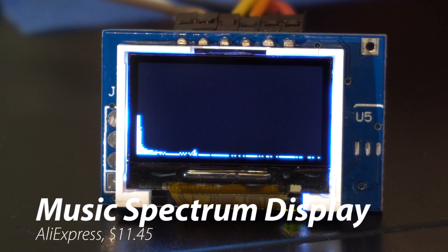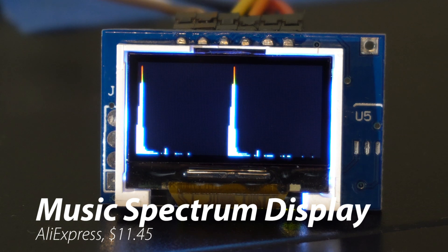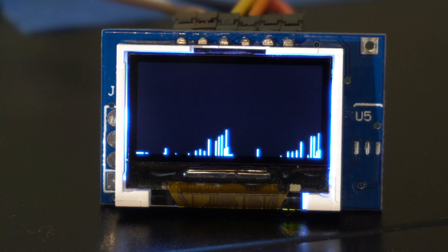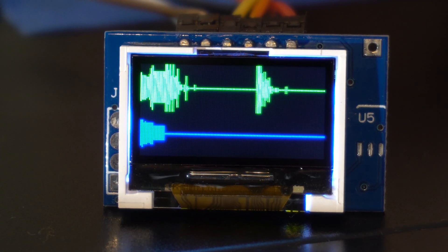Welcome back to An Outer Video. Today we're looking at the OLED music spectrum display, which is a little tiny screen. It's kind of like a little computer. You give it five volts and an audio signal and it'll do all sorts of little spectrum and waveform displays.